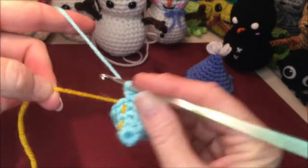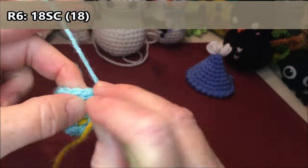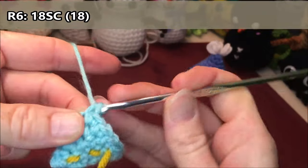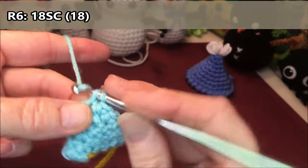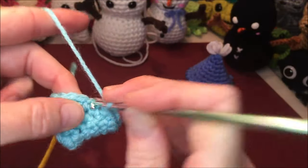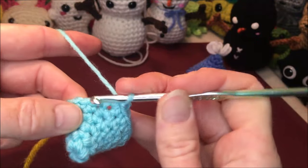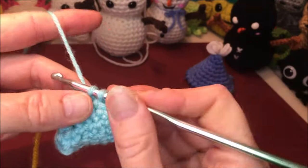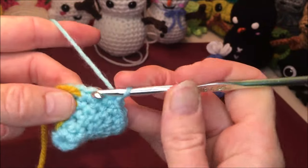Row six is just going to be 18 single crochets all the way around: one, two, three, four, five, six, seven, eight, nine, ten, eleven, thirteen, fourteen, fifteen, sixteen, seventeen, and eighteen.